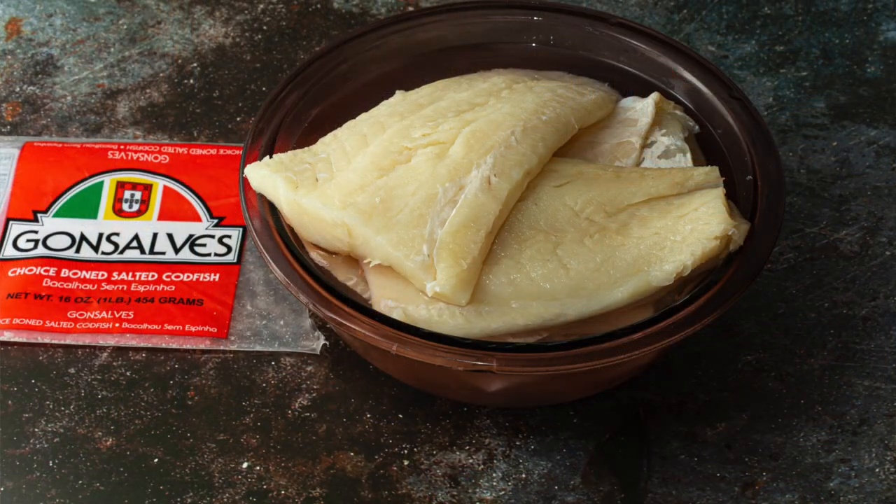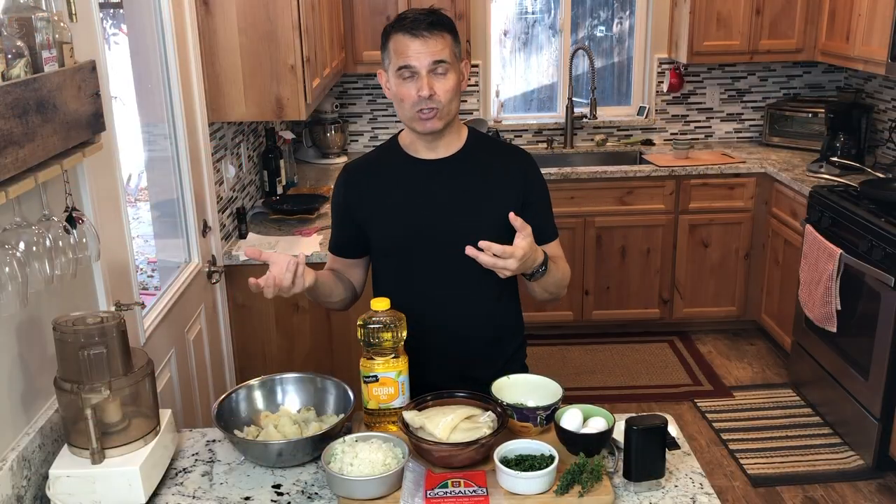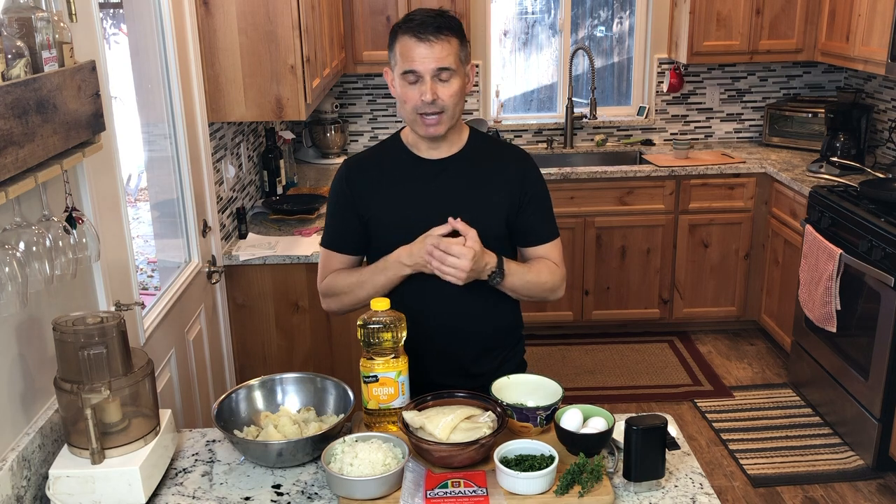So it's salt cod fritters. In Portuguese they're called Bolinhos de Bacalhau — Bolinhos means cake, Bacalhau is their name for salt cod. So little salt cod cakes. Similar process to making a crab cake, but these are made with potatoes. Crab cakes are made more with breadcrumbs or bread stuffing, that type of mixture.